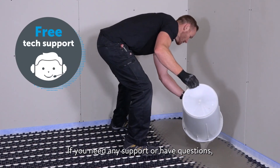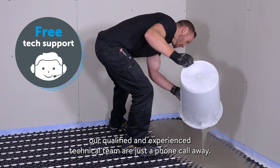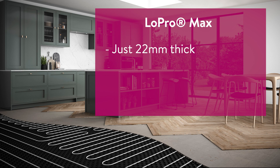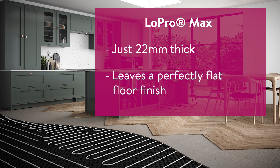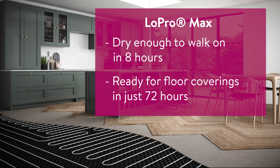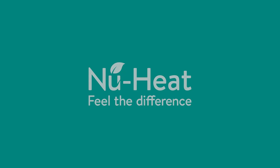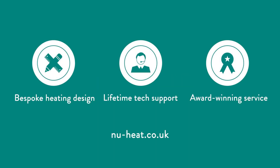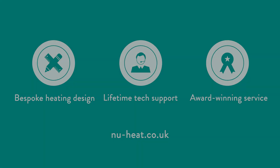If you need any support or have questions, our qualified and experienced technical team are just a phone call away.